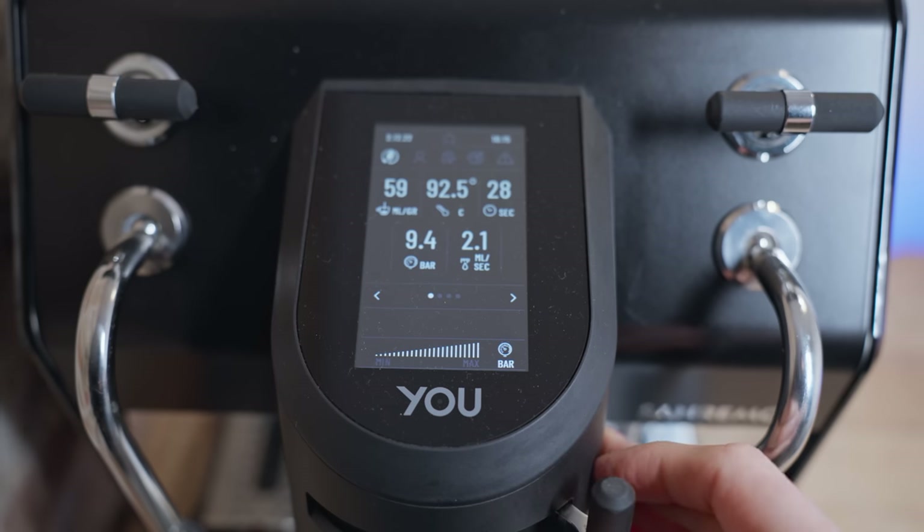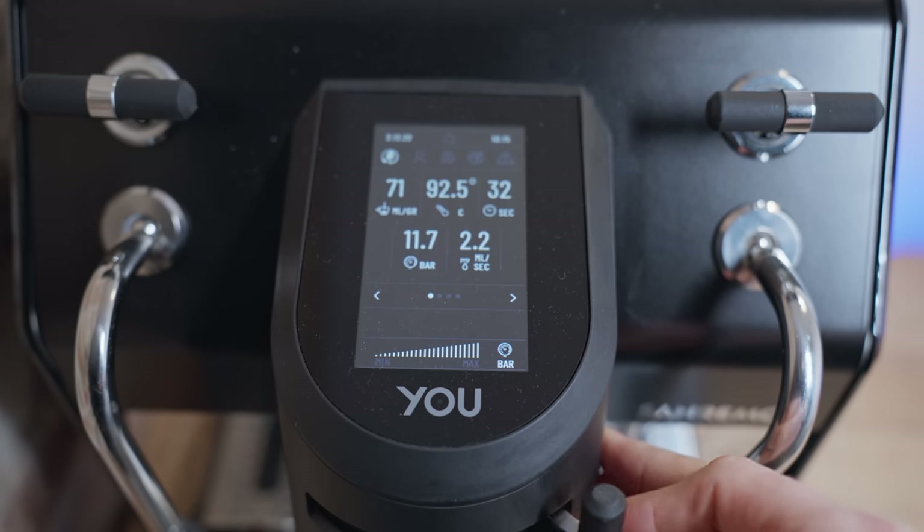One of the things that was difficult at the start was that this machine doesn't have a traditional OPV or overpressure valve, so it will go up to 11.5 or 12 bar if you just whack it full on. So if you're not adjusting what you're doing from your standard coffee, you're probably going to get some really harsh tasting coffee. In the end, I realized that I not only needed to dial much finer, but I also needed to try and pull different kinds of shots than I would on a standard espresso machine.